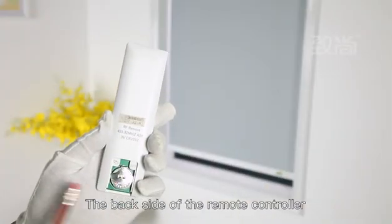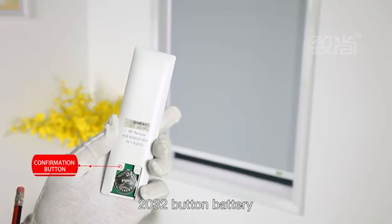The back side of the remote controller has a confirmation button and a 2032 button battery.